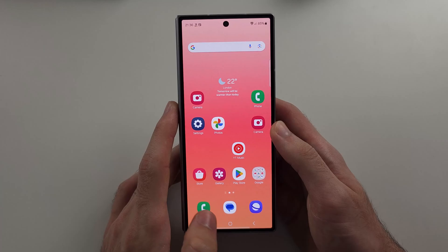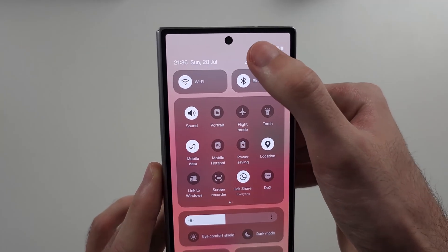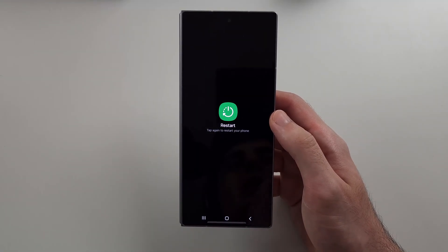Now if it does not, what we'll do is swipe down from the top twice, select the power icon, and we're going to try and restart the phone to see if there's a little software problem — a restart should help.